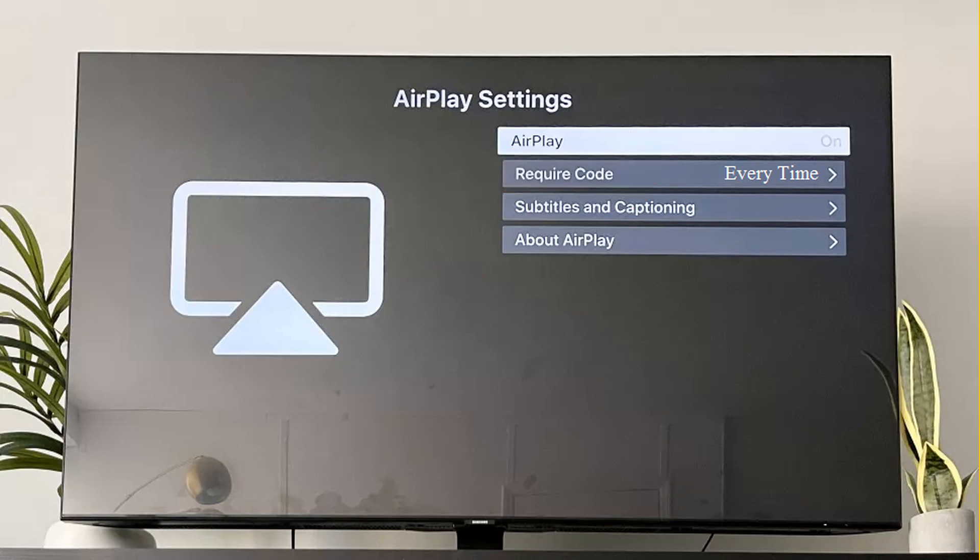If not, check if setting the 'Require Code' to 'Use Password' instead sorts out the AirPlay issue. If the issue persists, check if resetting the paired devices in the 'Require Code' option solves the issue.